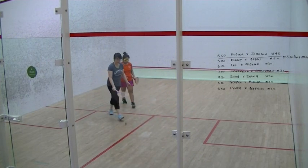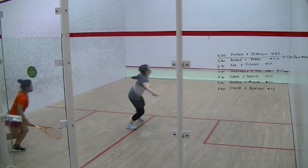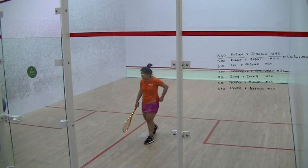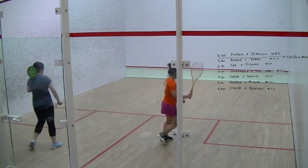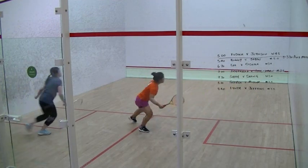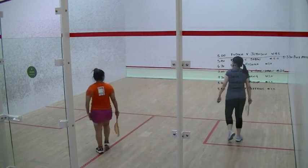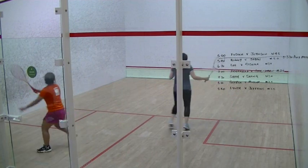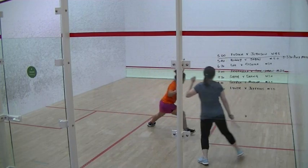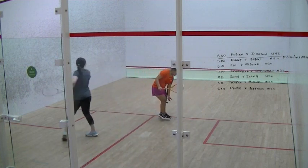And out. Three four. Four. And out. Five three. And out. Four five. And out. Six four. Five.